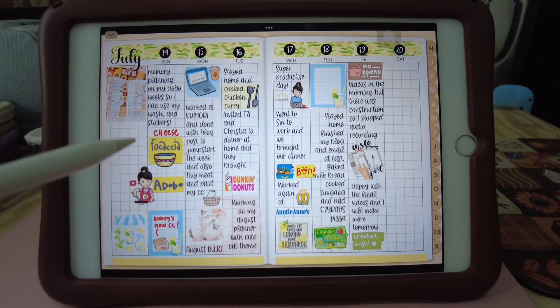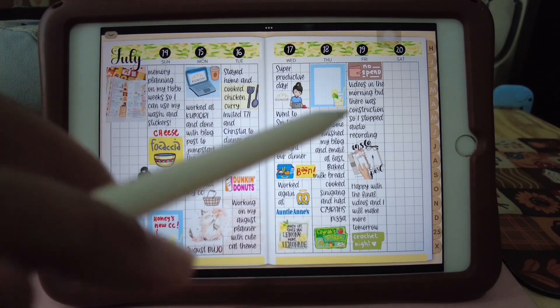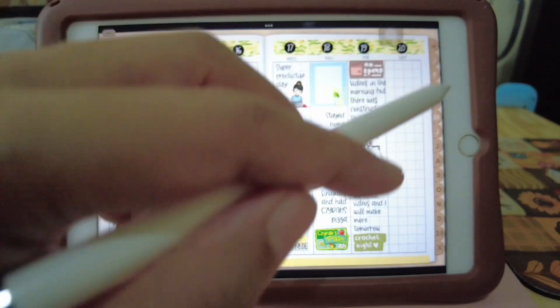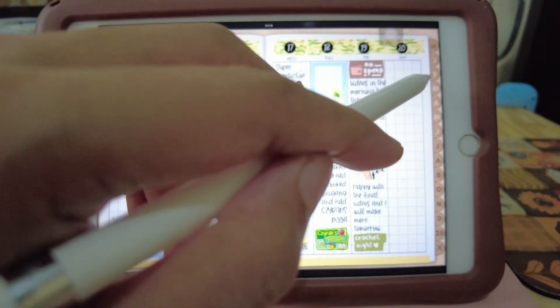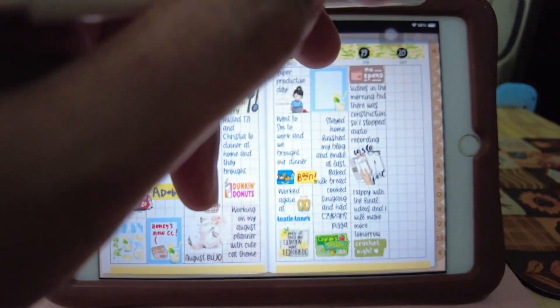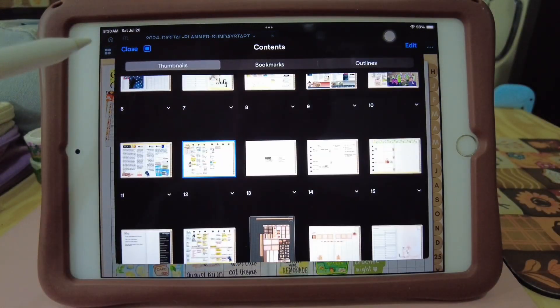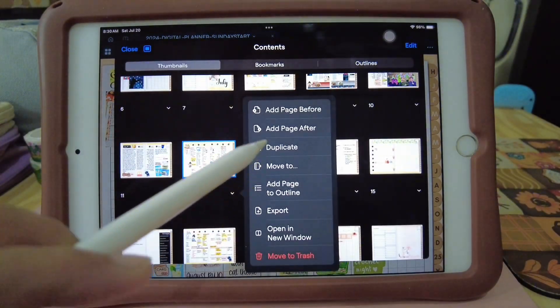I'm using it as like a journal or a memory log of what I did on that day. So let's duplicate this page to set up another week. Duplicate.